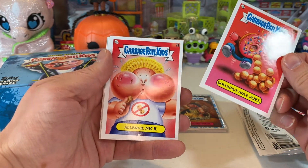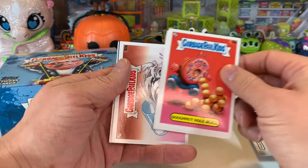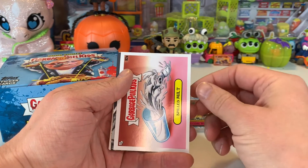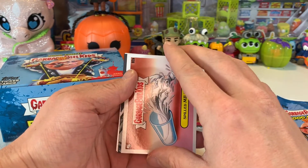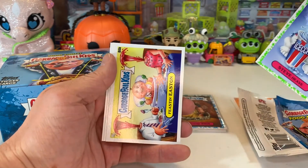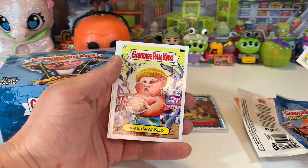Doughnut Hole Joel... Allergic Nick... Spilled Milk... it looks colored — at least it's black around the edges; I'm not sure if it's black and white or colored. It's killer. Let's go ahead and put it to the back. Steve Heave it. It's not very often I get a sketch card, and to get two in one week — I'm so stoked, dude. Oh my gosh. Board Walker.